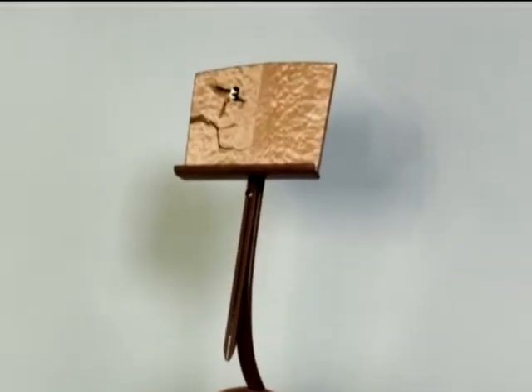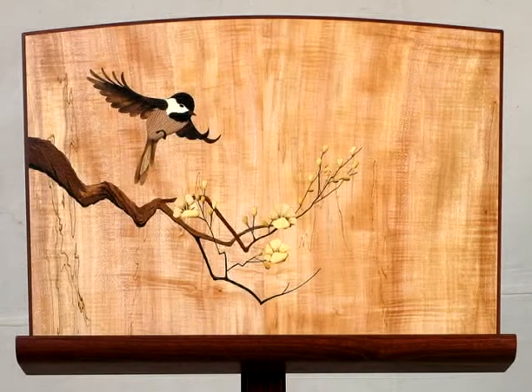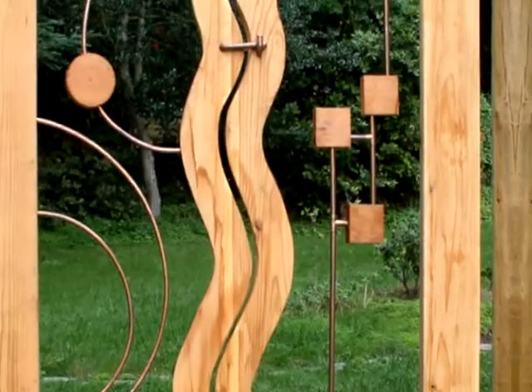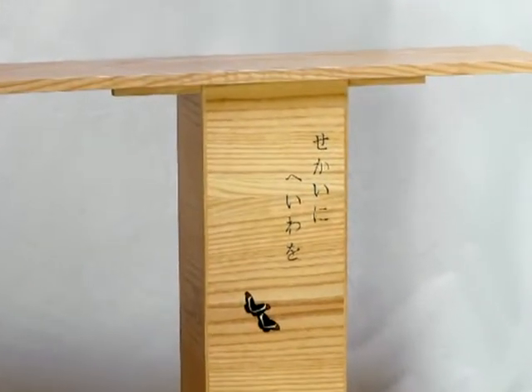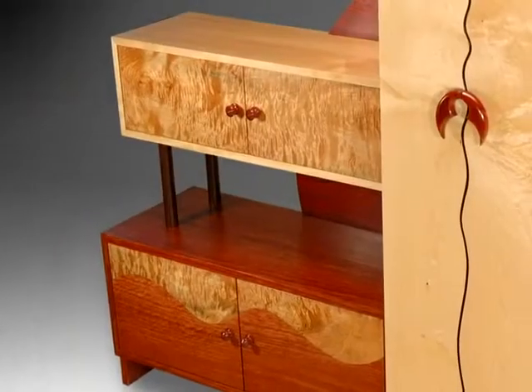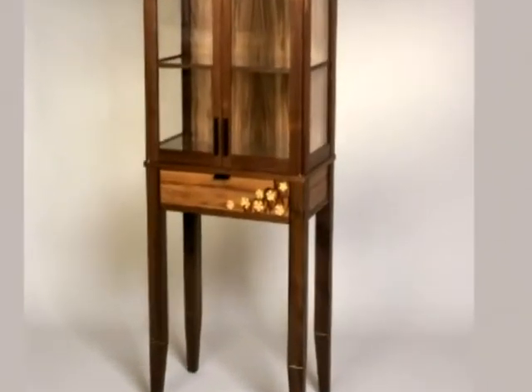In this series we meet some of these craftsmen and explore the paths they took to develop their talents. We will look at examples of their work. We will discover what and who inspired them. Please join us as we enter their workshops and watch them demonstrate the skills and techniques they use in creating their signature pieces.